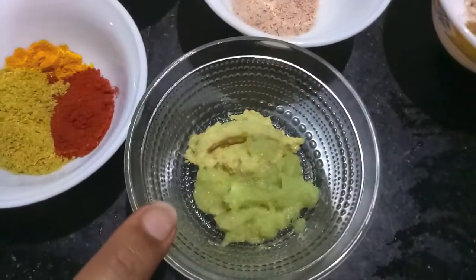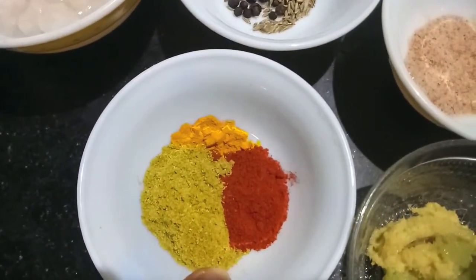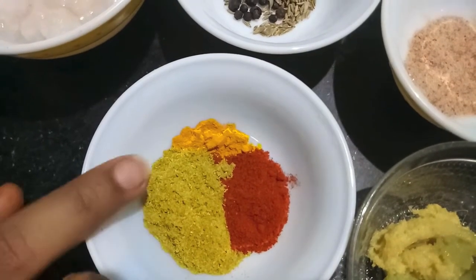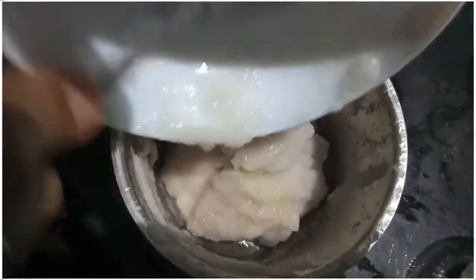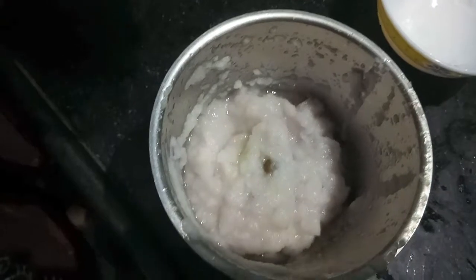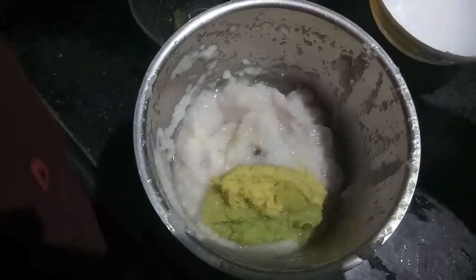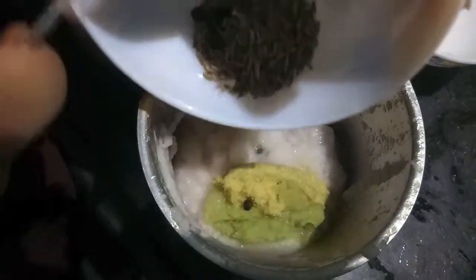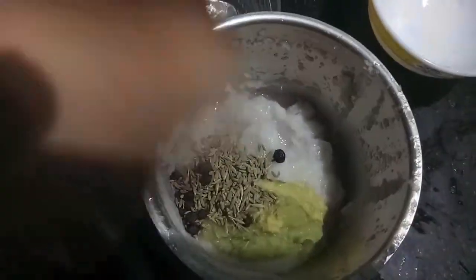One tablespoon each of ginger garlic paste, one tablespoon of coriander powder, a pinch of turmeric, and one teaspoon of red chili powder. First, in the mixer jar we will add the paste of one onion, ginger garlic paste, cumin seeds, and black peppercorns, and make a smooth paste out of it.